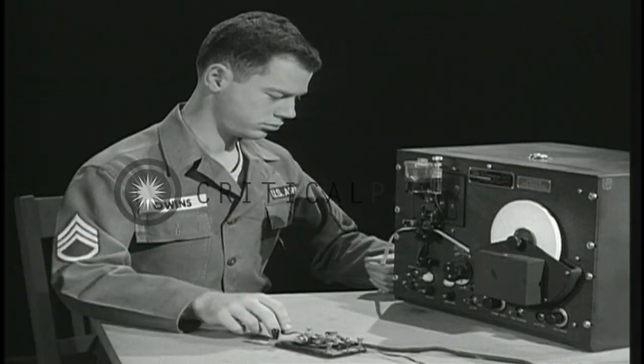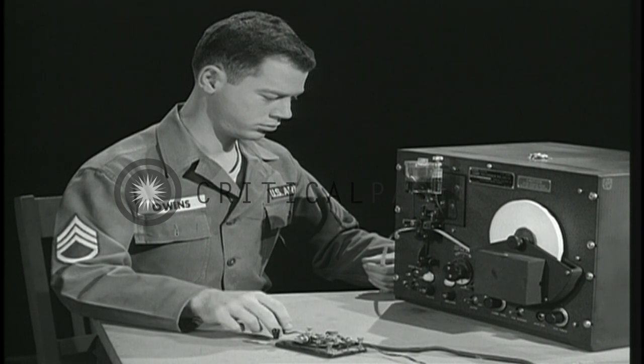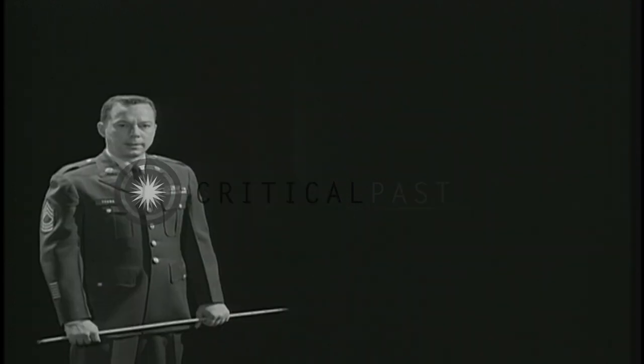Another way is to work with an RD-60 code recorder — Romeo Delta 6-0. This is particularly good because it gives you an inked record to study: a diagram of the sounds you send.